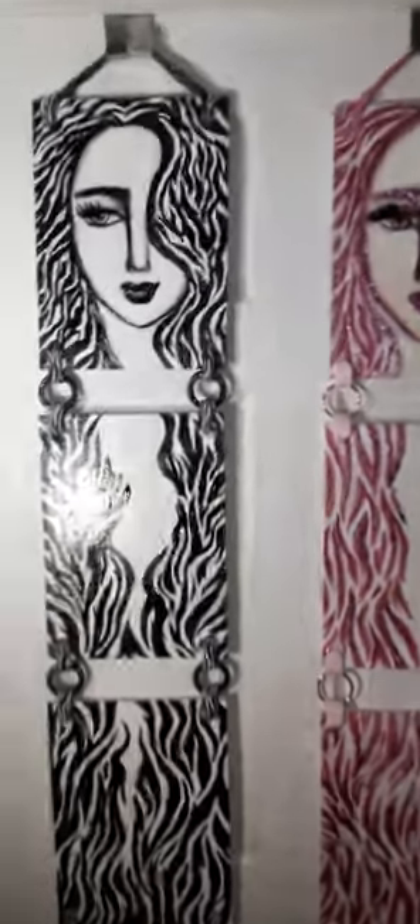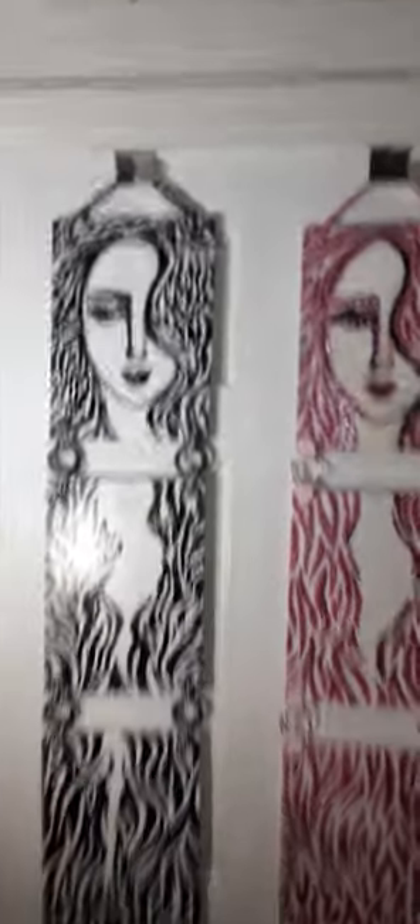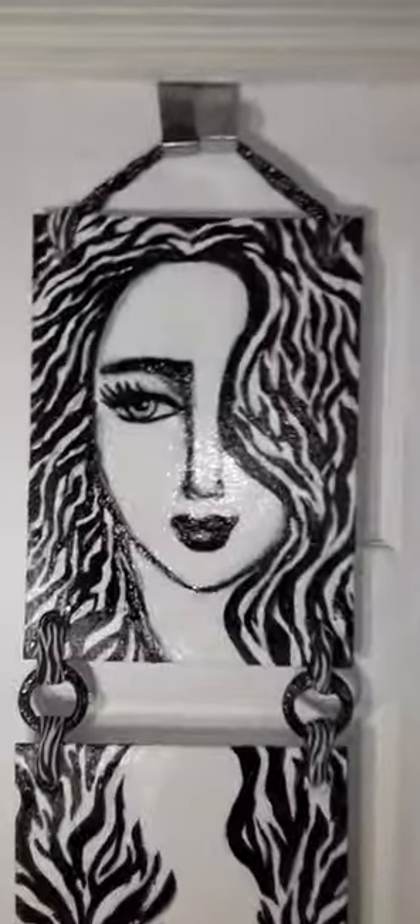Hello everyone! My name is Artist Ornit and here you are. I wanted to show you — I love animal prints, I do, but I love fantasy prints as well.